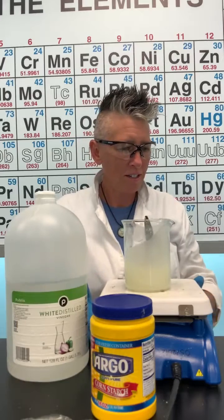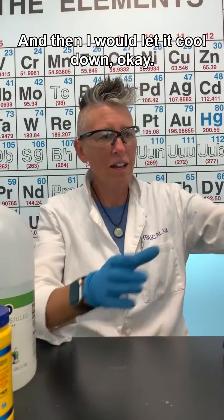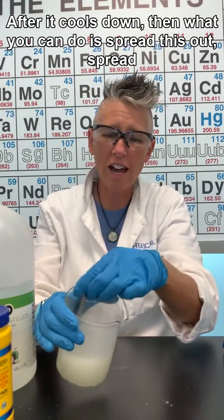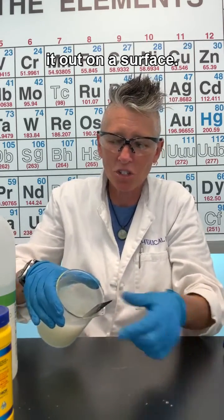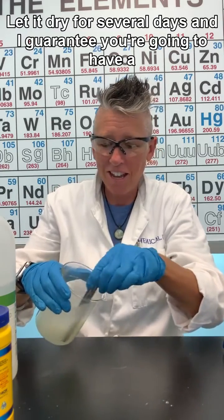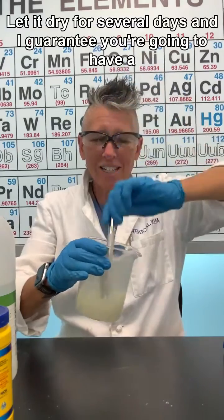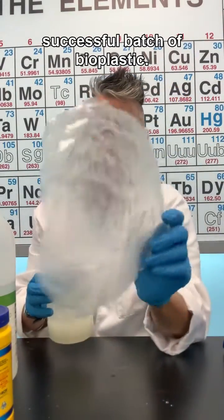Take it off the heat and let it cool down. After it cools down, spread it out on a surface, let it dry for several days, and you're going to have a successful batch of bioplastic.